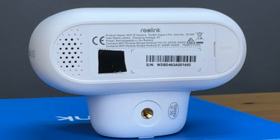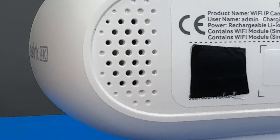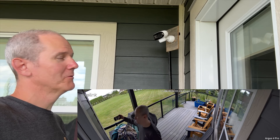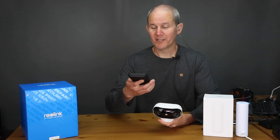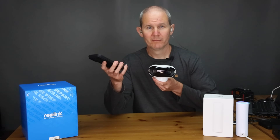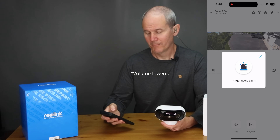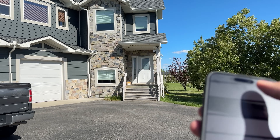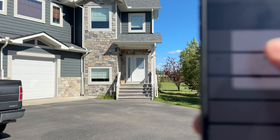If you spin the camera around there's a speaker on the back. Here's a sample of what the two-way audio sounds like. I noticed a bit of lag but it's not a deal breaker. The camera also has an alarm feature. We are about 50 feet away and this is what the alarm sounds like.